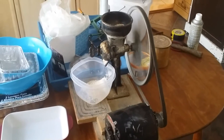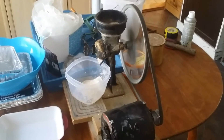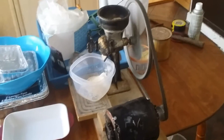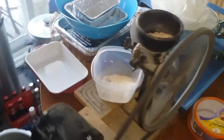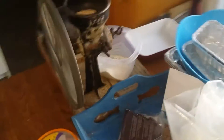Good morning YouTube. This is an antique drift mill that a buddy of mine gave me.